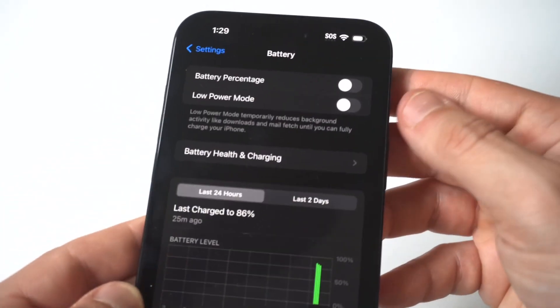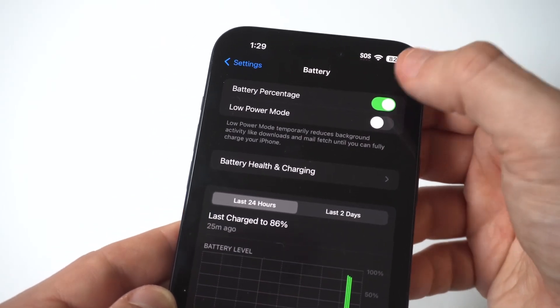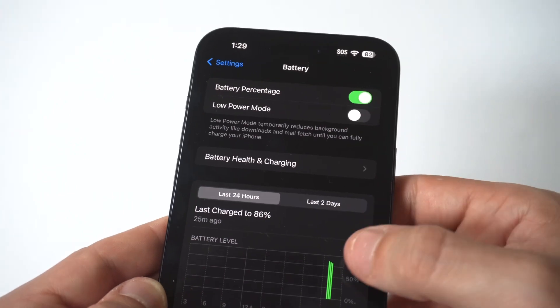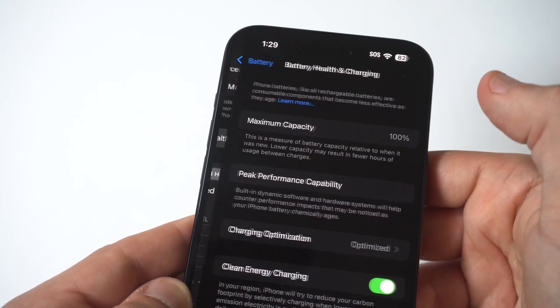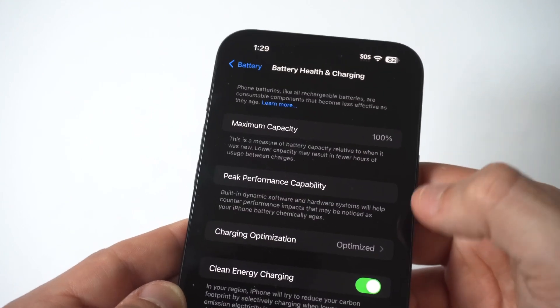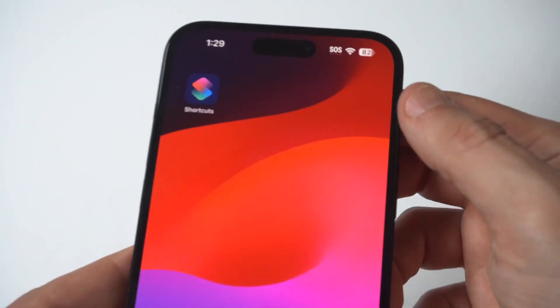Right when you do this, you're going to notice it's going to be the first option at the top. You can see the battery just pulled up to 82%. You also have some optimized battery options I'd recommend taking a look at to get better battery performance on your iPhone, which you can switch on in there.